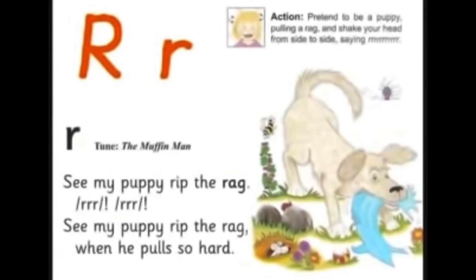Just before we enjoy our song for the R sound, I'll remind you of the action. You have to pretend that you are a puppy and you have a toy in your mouth and you are ragging it. So you go err and shake your head. Don't forget to join in at home. See my puppy rip the rag, err, err. See my puppy rip the rag when he pulls so hard.